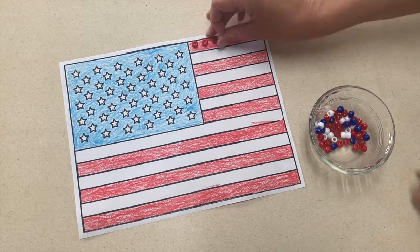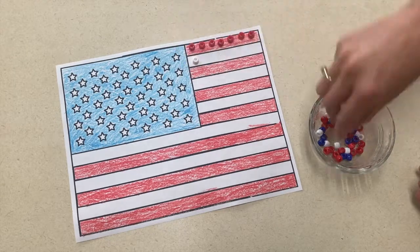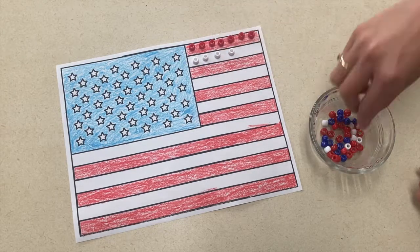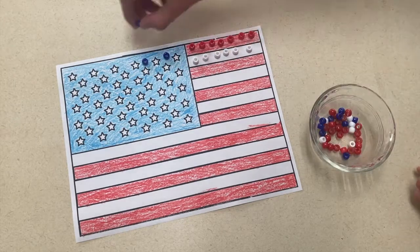Our first activity is a color matching game. For this activity you will just need a picture of an American flag and either beads, M&Ms, or anything you want to use that they can match to the flag. I used beads and this is great for fine motor. You can move the beads to the correct color on the flag.